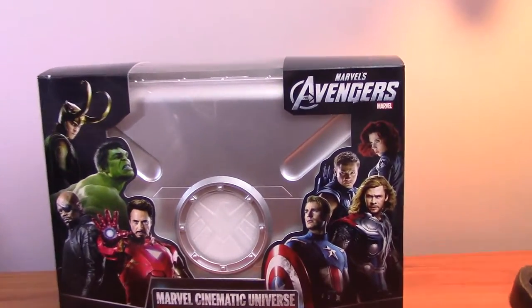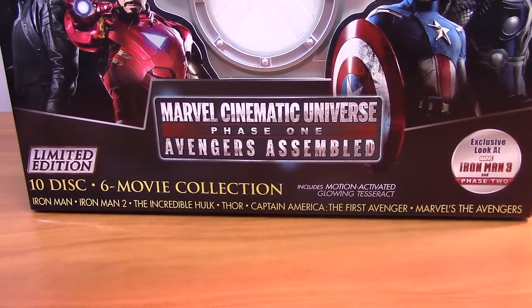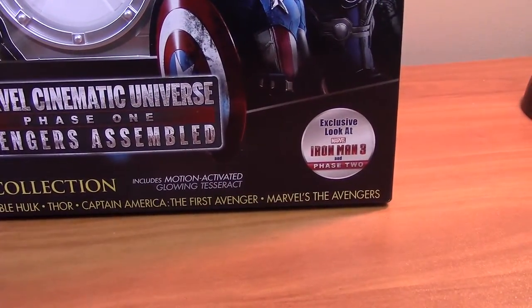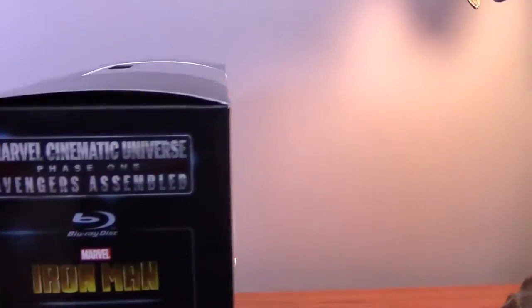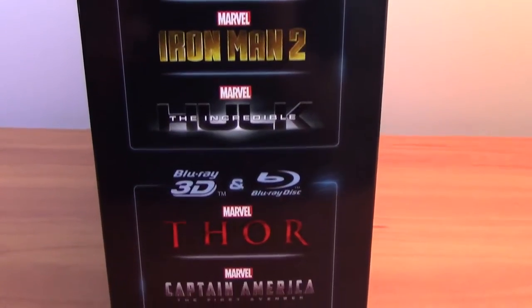What's up everybody, NickyT back and as you can see we have the Marvel Cinematic Universe Phase One Avengers Assembled. We got ten discs, six movie collection, all the extra stuff, and a little exclusive look at Iron Man 3. Anywho, we got the Marvel Cinematic Universe Phase One Avengers Assembled again, all the extra stuff, the different logos. It's actually inside this with the different movies.